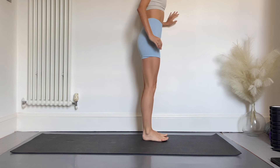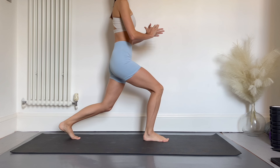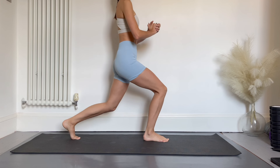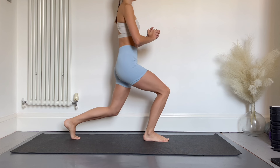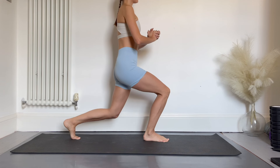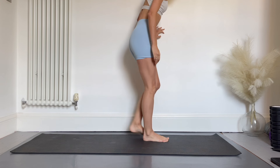Good job. Now swapping over to the other side — back heel is lifted, both knees are bent. Remember, the deeper you go in the lunge, the more you're going to feel this in the quads. And relax.